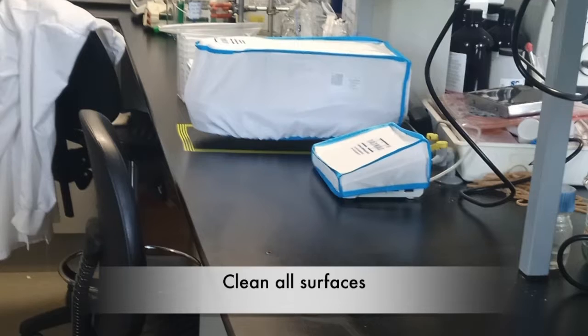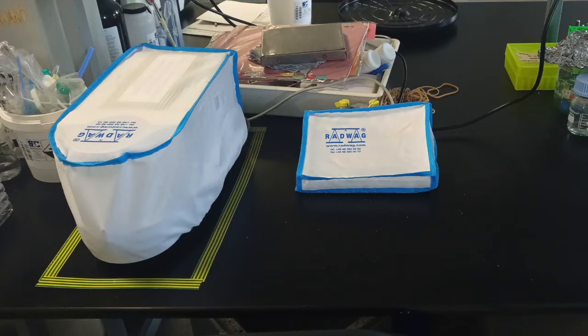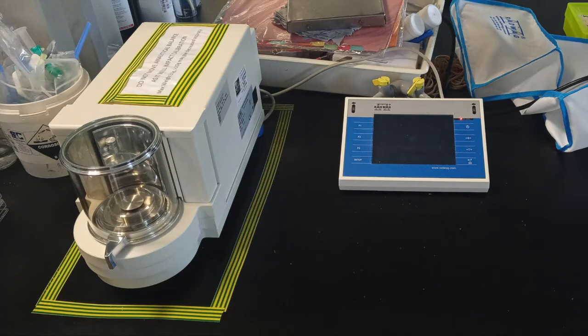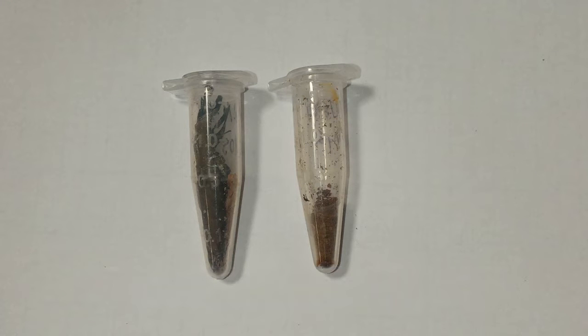First of all, clean all of your work surfaces and remove any covers from your analytical balance. Do this incredibly carefully as any movement can upset the calibration. Before we start, it's worth noting that all samples have been completely dried and ground into a fine powder.